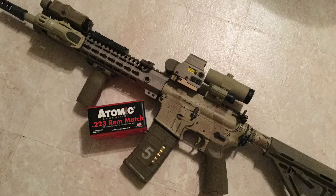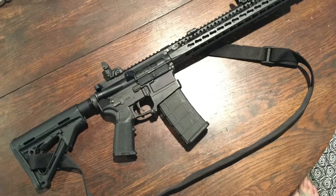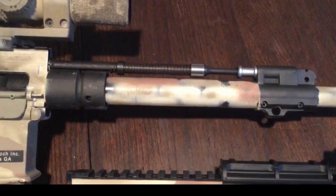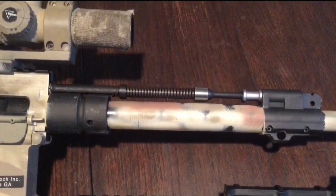Why would you need an HK MR556 or 416? After building AR-15s for several years and understanding the drawbacks — the direct gas system in foul weather conditions, especially maritime conditions or extreme wet weather, causes malfunctions. You get that baby soaked and you're going to have malfunctions. With the HK system and its gas piston, you won't have those issues of water clogging the system and causing malfunctions.